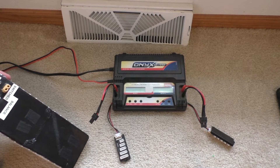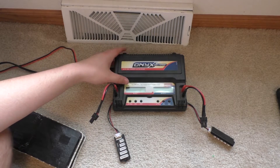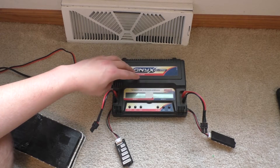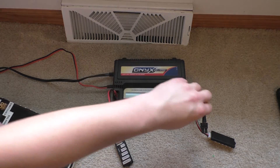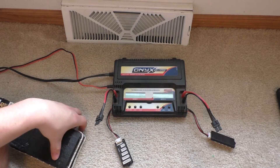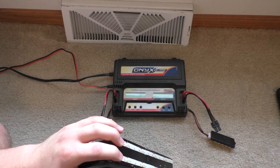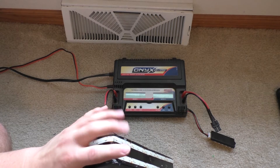First off, you'll need a lithium polymer — a LiPo balance charger is probably what you're going to look for. I'm into RC trucks as well, so I have this one — this is an Onyx 245. It's probably a little bit expensive because this is actually a dual output charger, and for most people if you're just going to build something like this there's no point in having a dual output charger. Some of the more popular ones are like that little Turnigy charger — I think that runs about $40 — and the IMAX B6 also.